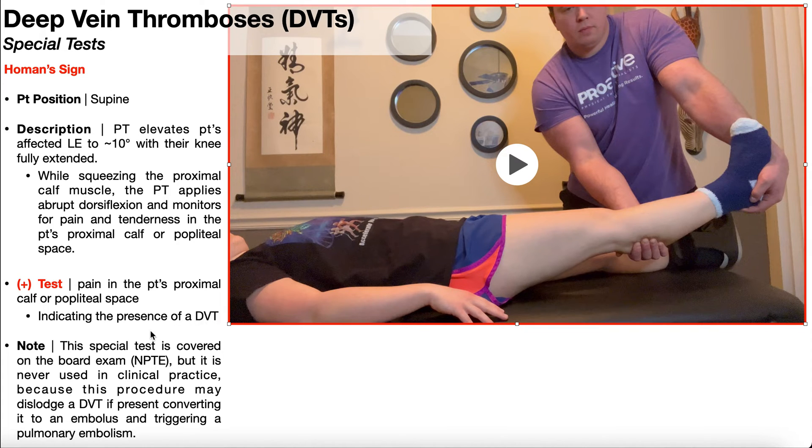This special test is covered on the NPTE, but it is never used in clinical practice. The reason why is because if you just squeeze the area where the DVT likely is, you can dislodge the DVT and send it distal to proximal toward the heart, and eventually it will end up in the lungs, triggering a pulmonary embolism.